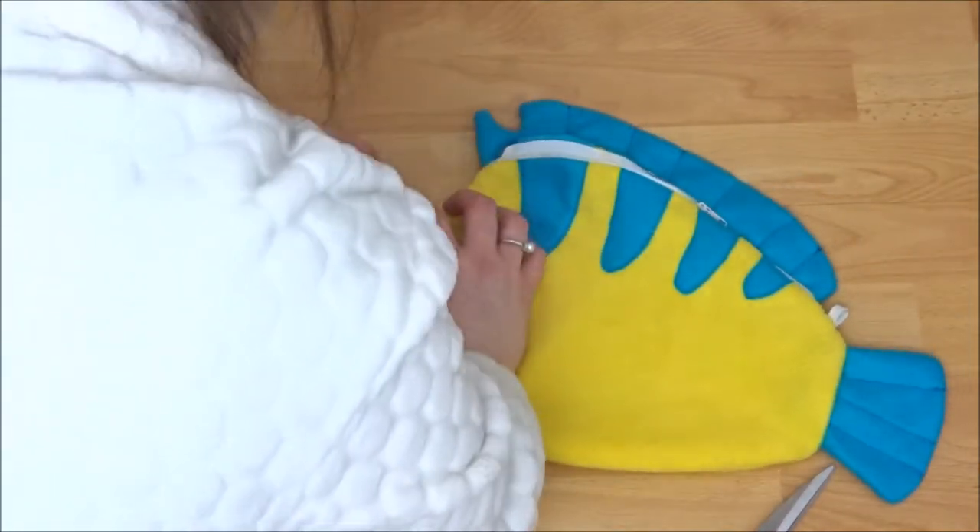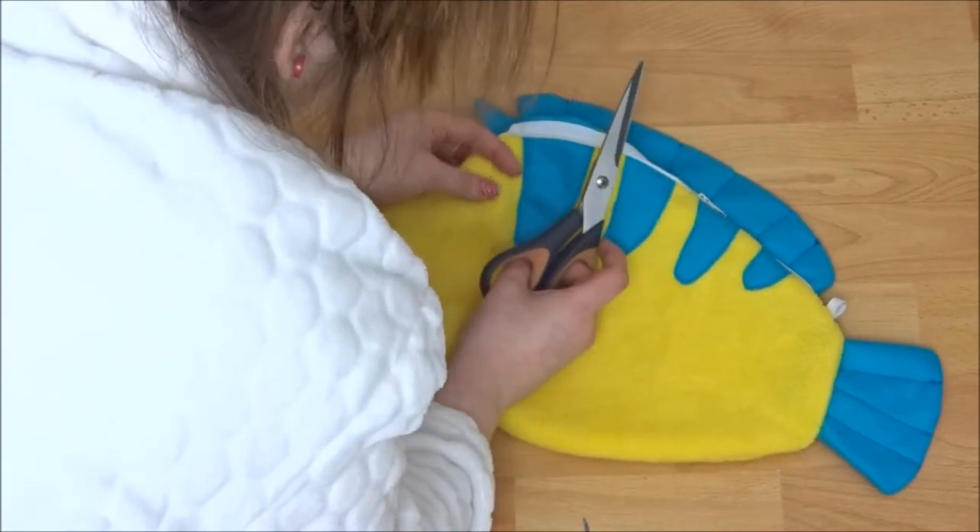I also didn't add a fin on the other side because I was really lazy and was getting to about an hour before I had to leave.